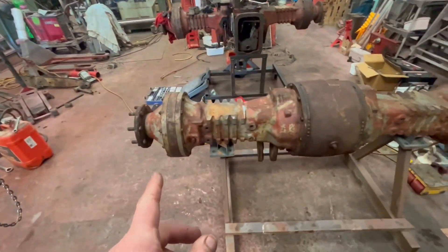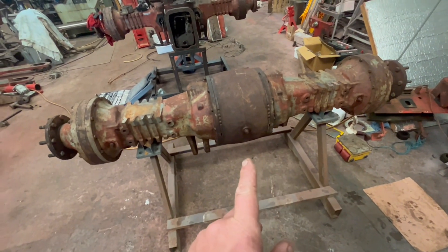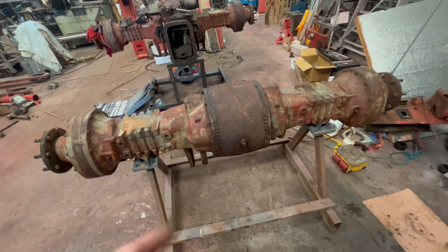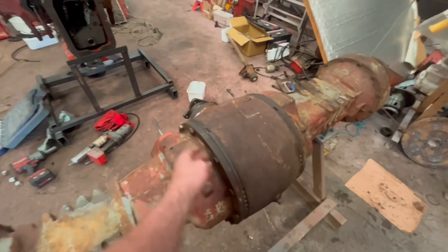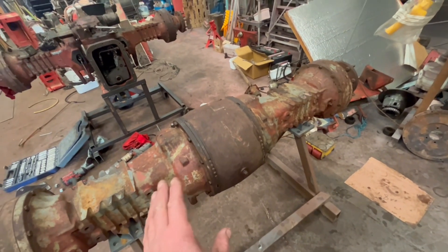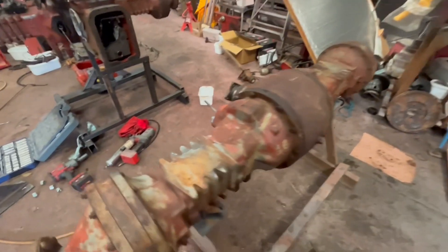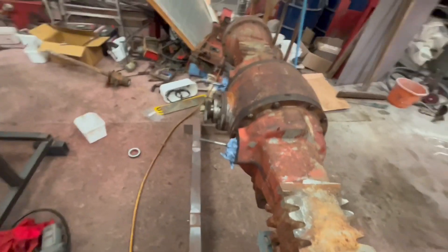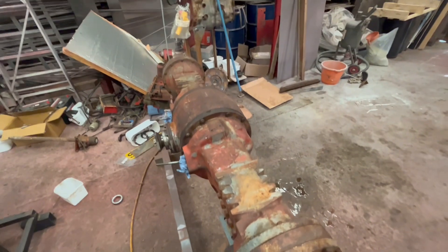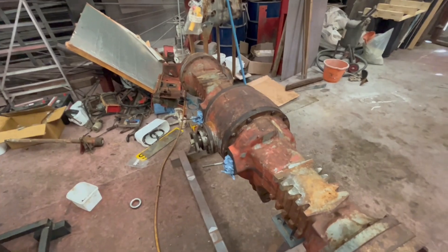We've just spent a bit of time on this. We've got the reductions filled up with gear oil and filled up the main casting with oil, so hopefully that one's done. We're going to get outside and get it shot blasted now. I have been around with a spanner on all of these bolts — it's surprising, since it was put together, things have obviously settled, how much more they tightened up. We've got the holes filled up there with a bit of paper towel, so we'll get outside and give it a blast off and hopefully we can get some primer on it.